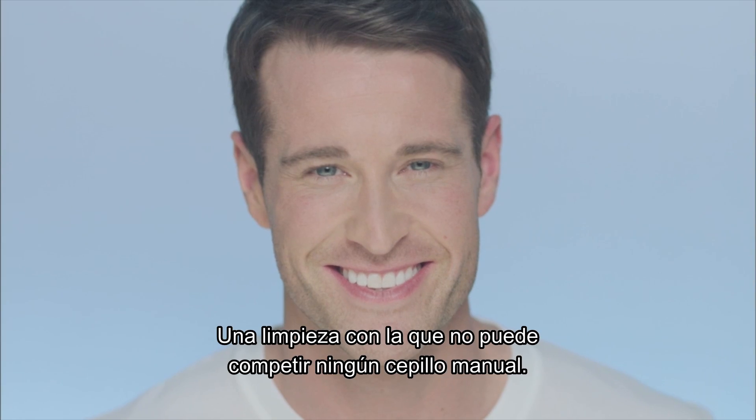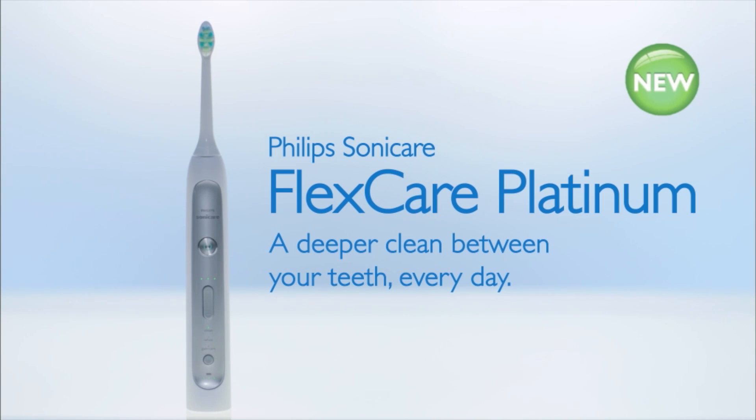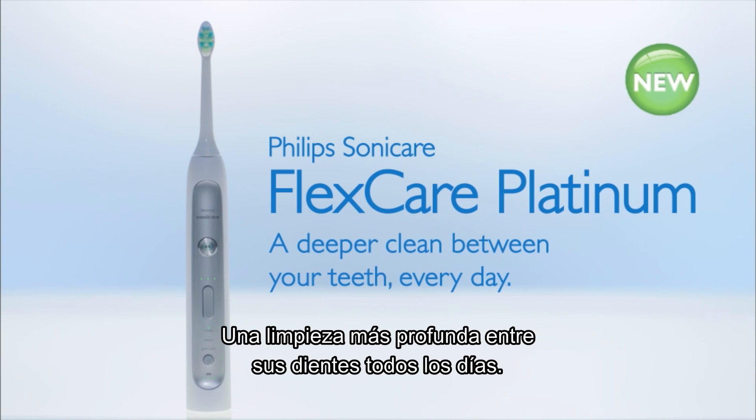A clean no manual toothbrush can compete with. New Philips Sonicare FlexCare Platinum, a deeper clean between your teeth every day.